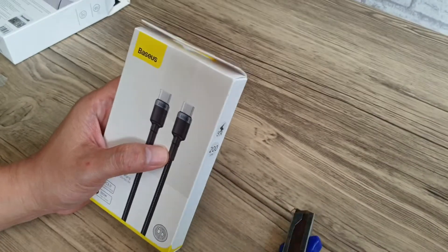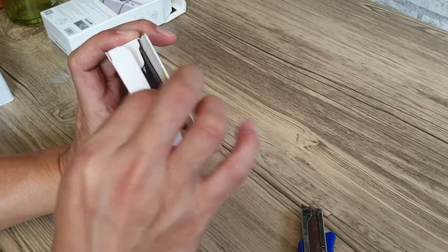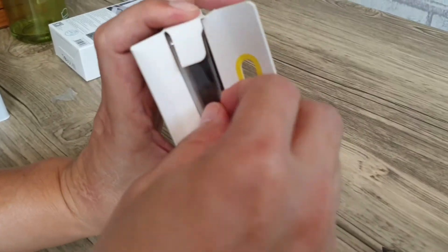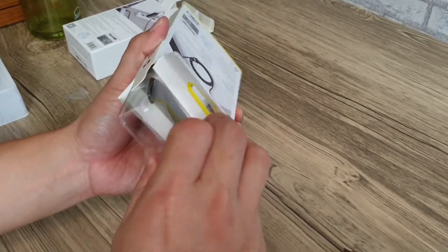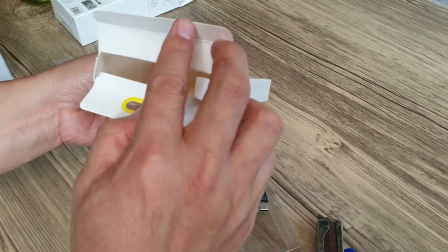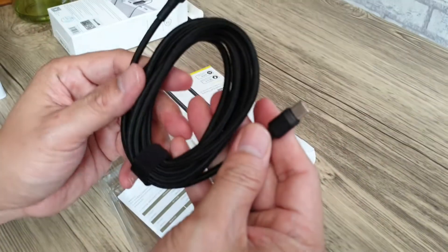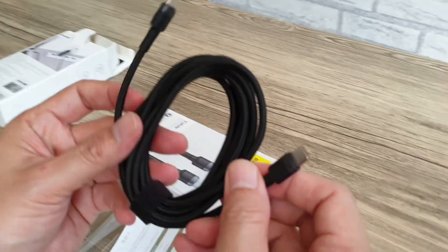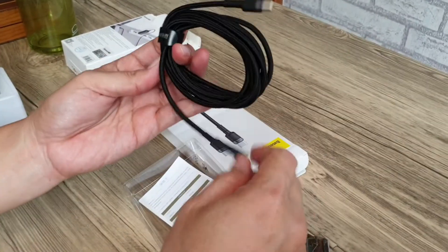Oke kita buka kabelnya — kabel USB-C sampai 100 Watt. Di dalamnya kosong, tidak ada apa-apa lagi. Bentuknya bagus, warna hitam, keren banget. Ini ada bahan benang-benang, dan panjangnya 2 meter.